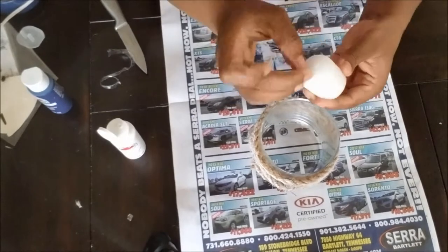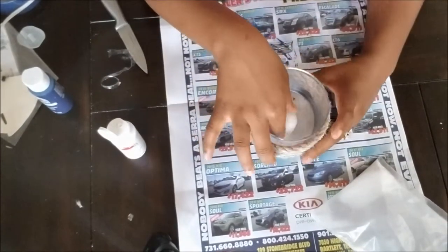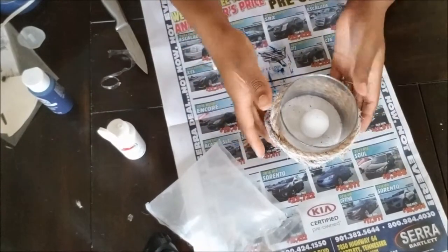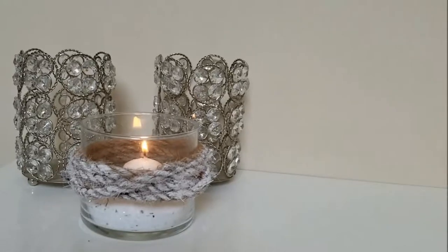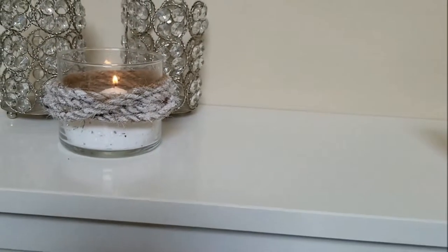Now you're just going to add sand and a little candle to this — both you can pick up from the Dollar Tree. You can also use the little seashells that they have out now, or use a battery-operated tea light if you like. The options are endless. And here is the end result.